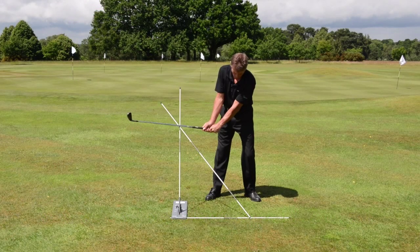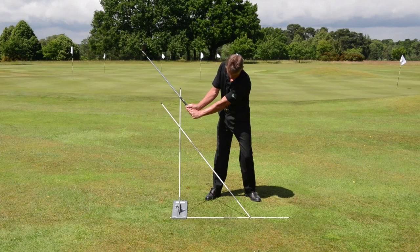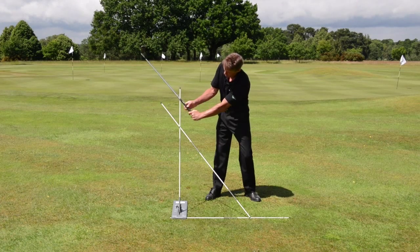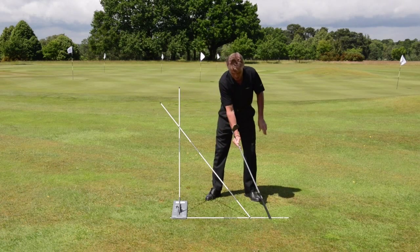Checkpoint 4. From checkpoint 3, continue the rotation of the shoulders and the hips, plane shifting from the diagonal rod. At this point, the shaft should be parallel to the diagonal rod, with the butt end of the shaft pointing down to the baseline.